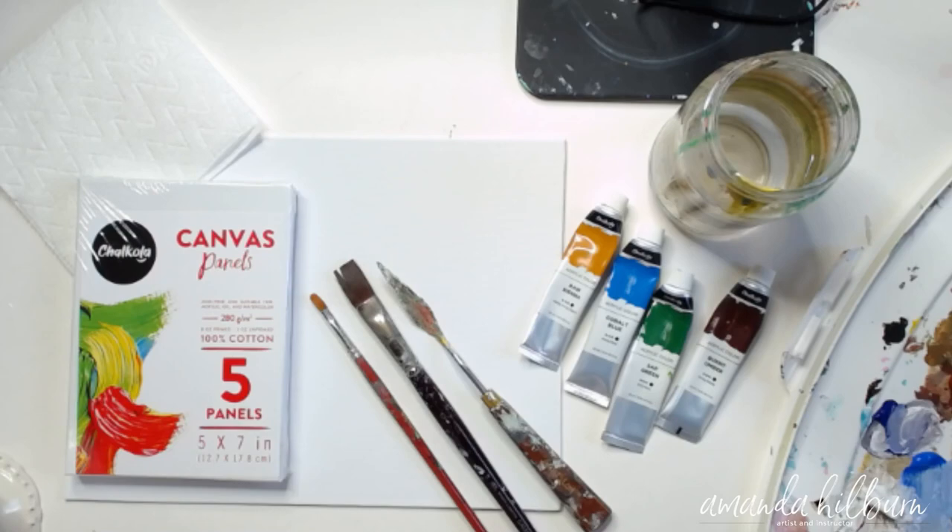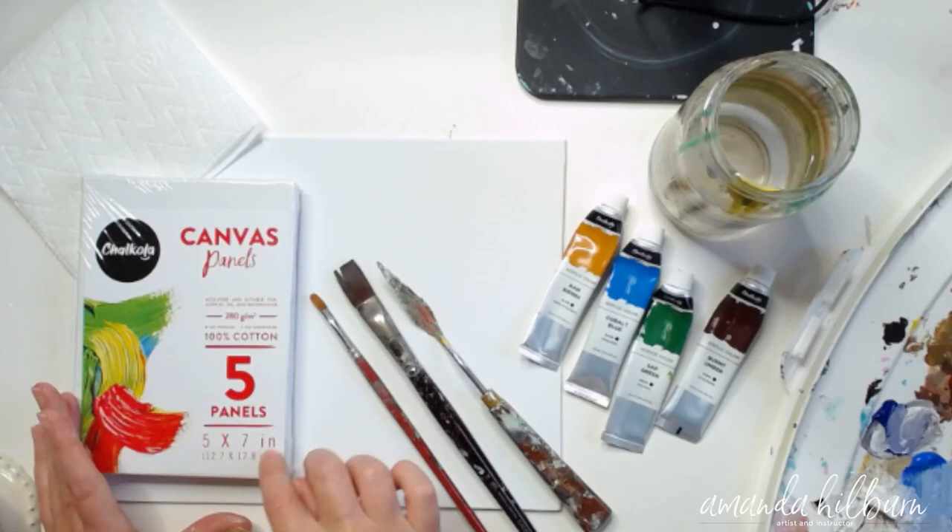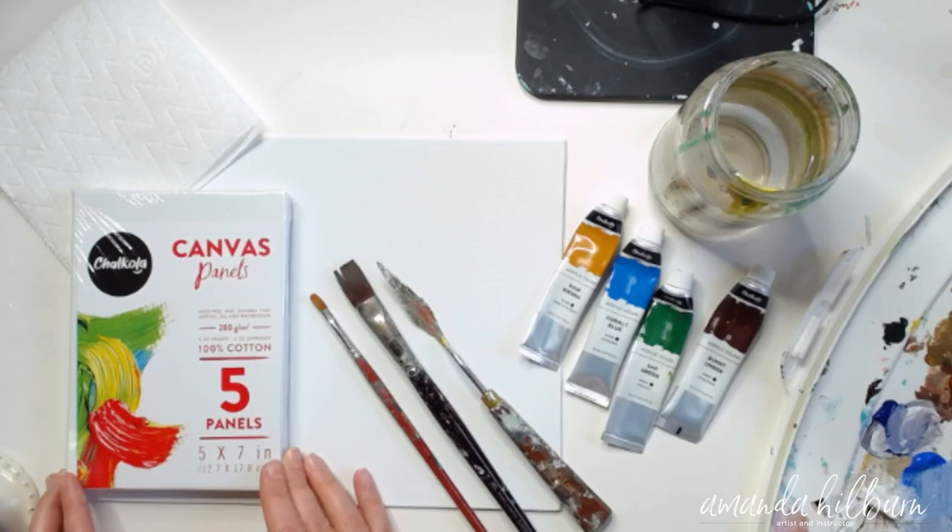Hey y'all, it's Amanda, welcome to my channel. We're going to do a little pumpkin tutorial today and I'm going to be using these Chalkola canvas panels. Chalkola has given me several different versions and several different sizes to try out.